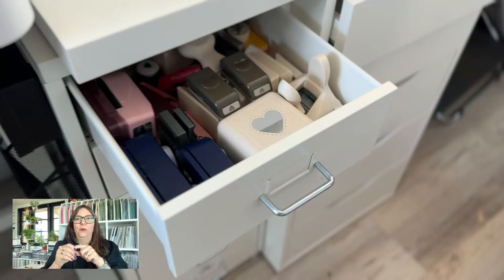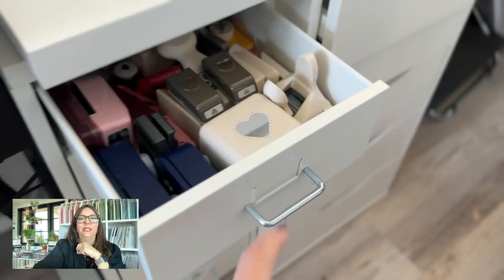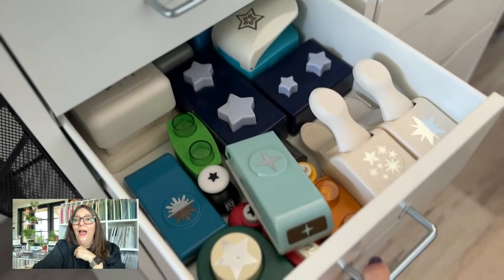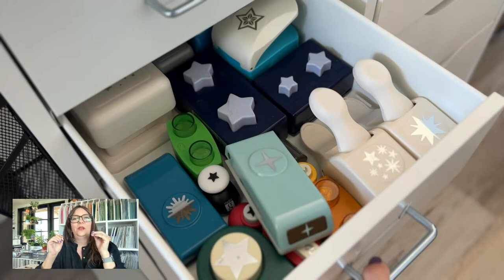Mary got it — those are hearts! That's my hearts drawer. This one is stars. The Helmer drawers are on wheels, metal, and very sturdy. I've had them about three years. There are some old CM double heart and double star punches in there — my double hearts go in the hearts drawer.